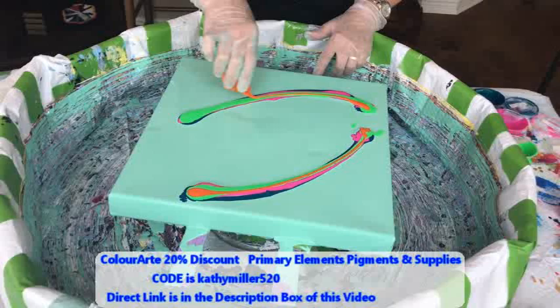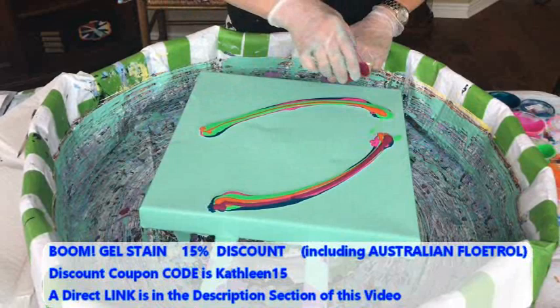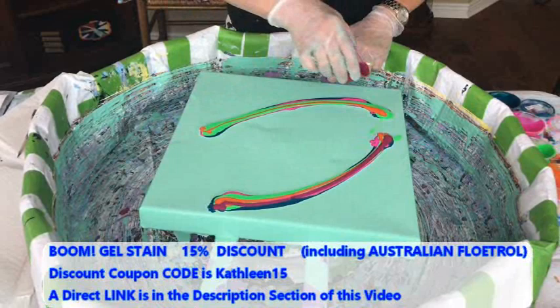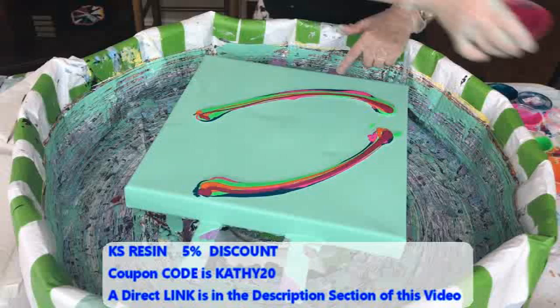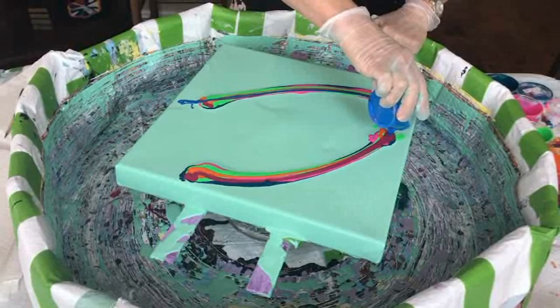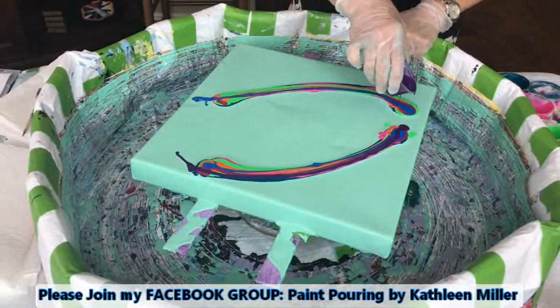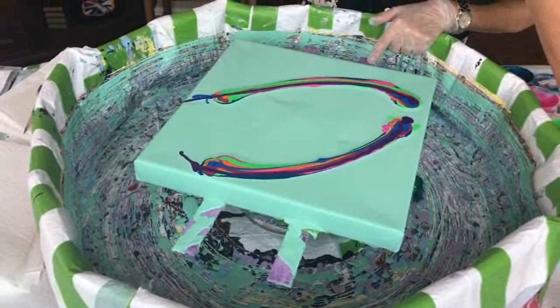What has everybody been up to? I've seen a lot of pictures on our Facebook group — they are very, very nice. I see a lot of people have been pretty busy creating. I've seen a lot of really cool, fantastic images on the Facebook group, which of course is Paint Pouring by Kathleen Miller. It's growing tremendously. We hope everybody, no matter what your skill level, joins the group, asks questions, makes comments, posts their creations, and just has a lot of fun. It seems like everybody is.